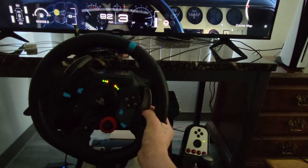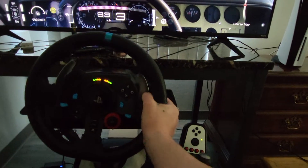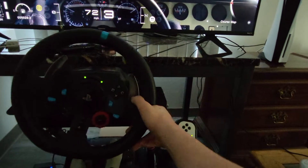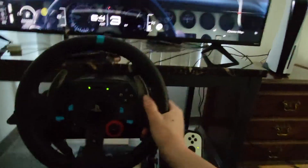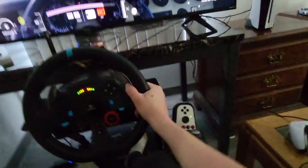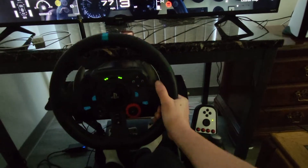I'd definitely recommend it. My only other issue besides the braking thing is that it does get a little bit warm on the back of it after maybe 30 minutes to an hour or so — it does kind of warm up. But other than that it's perfect for beginners.